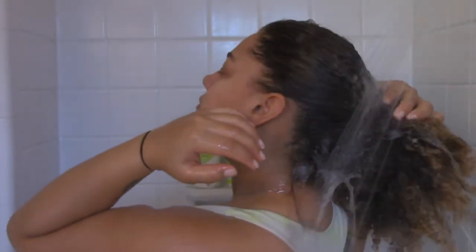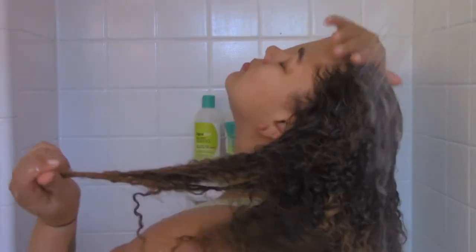So this is the hair that we are starting with — it looks a hot mess, but I'm gonna go ahead and start by running some cool water on my hair to loosen it up before I put any product in it.